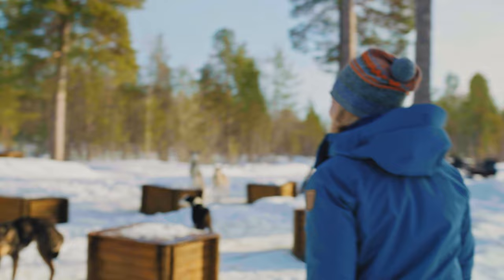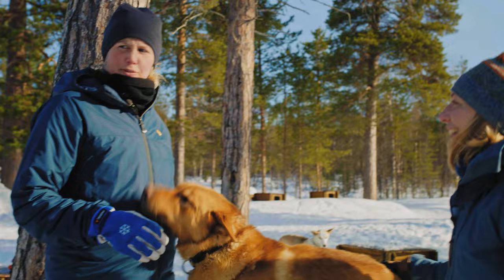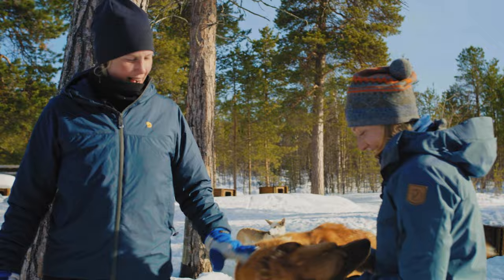Hi Anna! Hi Sofia! So I have packed everything, and I think we are about to get ready to go. So you're gonna help me with the dogs? Yeah, I'm gonna help you with the dogs. But first we need to start to put out the line and attach the sled to the tree here, so the sled doesn't leave when we attach the dogs. Let's start with the line.